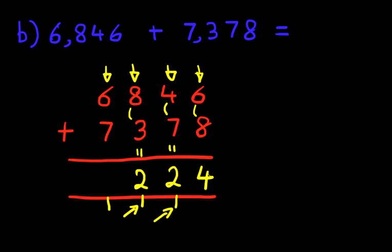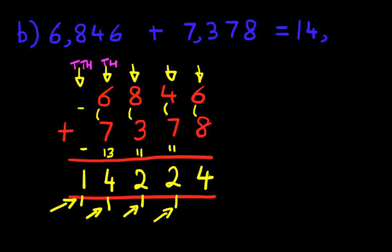Now we're going to add the thousands column, which is 6 plus 7. That's right, it is 13, plus the 1 we're carrying gives 14. We put 1 here — that 1 carries over into the ten thousands column. Since there are no other digits in the ten thousands, we simply bring that 1 down. And we have our answer: it is 14,224. That is how we do addition of two four-digit numbers with carrying using the vertical format.